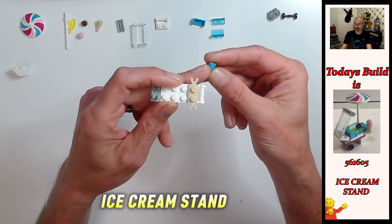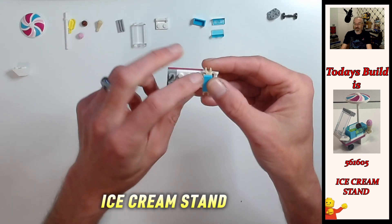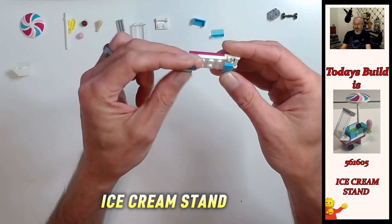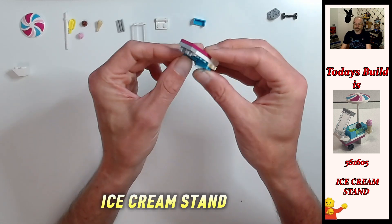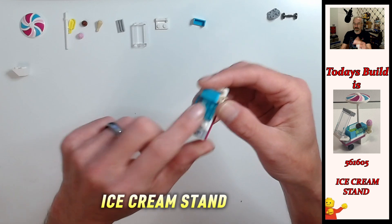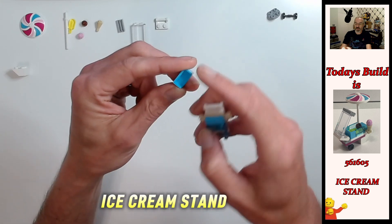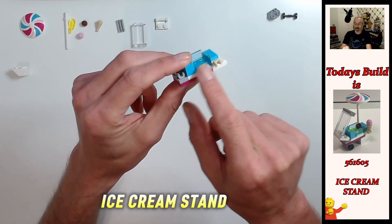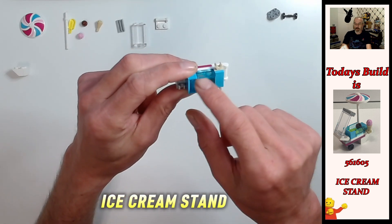Now we're going to build the box. First of all we're going to take the one by two medium azure tile - it's going to go straight across those tan studs. Then we're going to build the edge up of the box - we take the one by two trans light blue panels and have the smooth edge wall on the outside of the cart, so you've got one facing each other with this four stud gap in between for storage. Then take the medium azure panel with the side walls and place that in front, so the side walls go along with the trans light blue and the back wall is towards the clips. You've got this nice big area to store things.